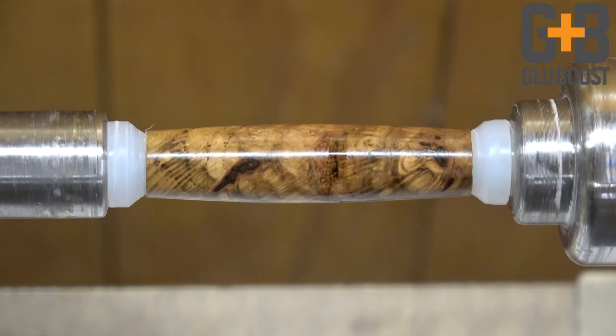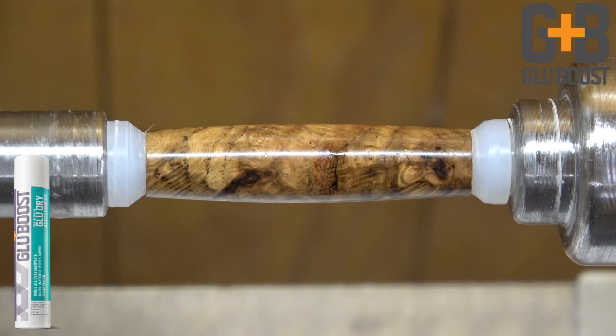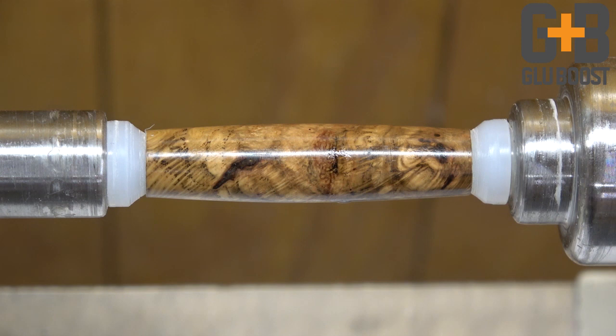Just a light mist of glue dry and we're good to go. What I would do is apply one or two more coats of the Ultra Thin, and then over the top of that switch to the orange label Fill and Finish and put four or five layers to finish the pen.